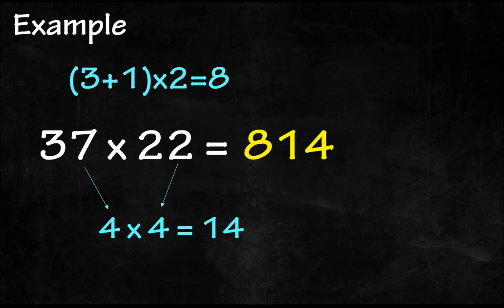This is the answer. Let's have some practice. I will give you five similar questions. Try to find the answer in five seconds. After five seconds, I will give you the answer. If you need more time, just pause the video.